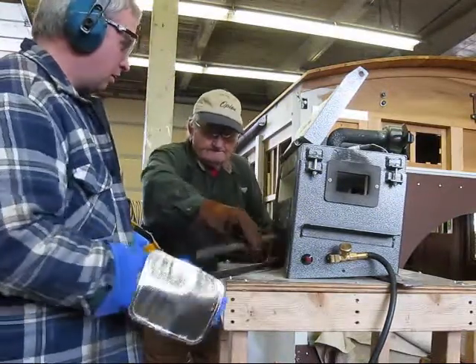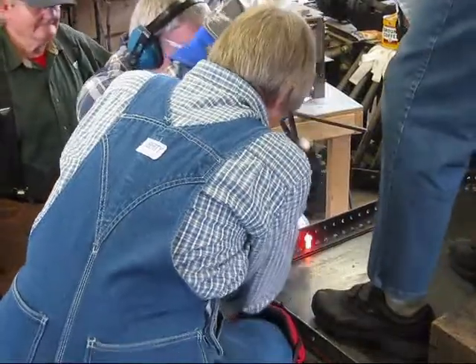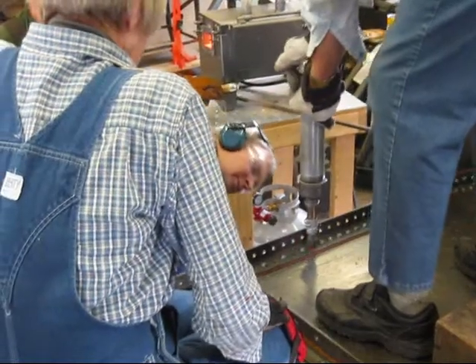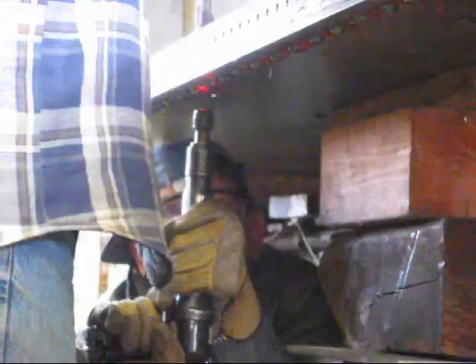It takes at least four of us to do a good rivet job. One person manages the furnace and has the tongs that pulls the rivet out and drops it into the rivet hole. There's a person up there that pounds it down in, and then the person on the bucking bar — a heavy thing they put on the head of the rivet — pushes down hard.